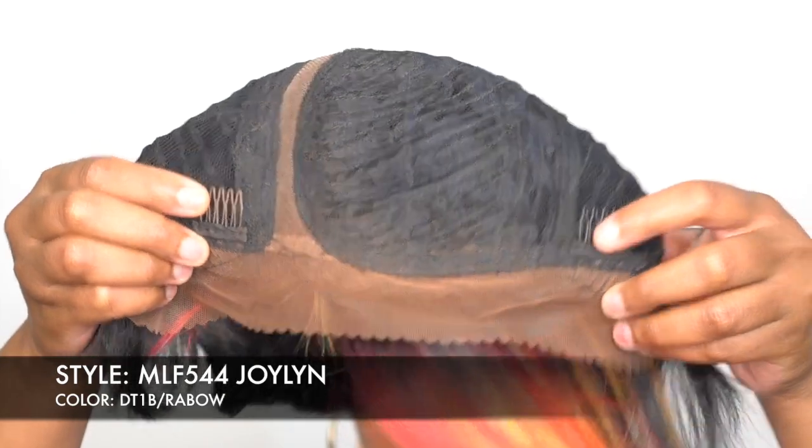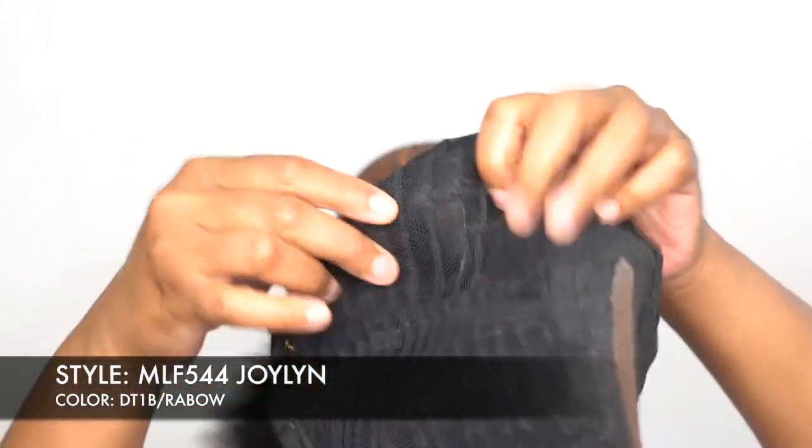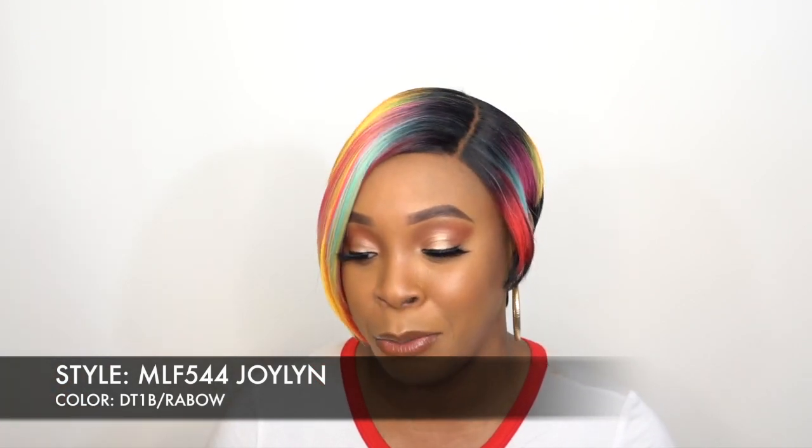You could go in and add some baby hairs if you want to. The cap comes with two combs up front, one at the back, and adjustable straps. This is a stretchable mesh net material cap because it's one of those many fresh antibacterial caps — you guys know Bobby Boss has been coming out with this cap for the longest. I don't think I've reviewed a new wig from them that doesn't have the antibacterial cap.